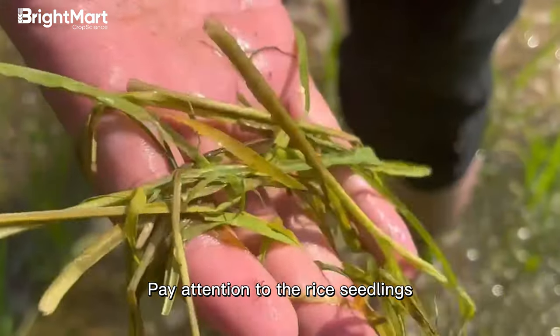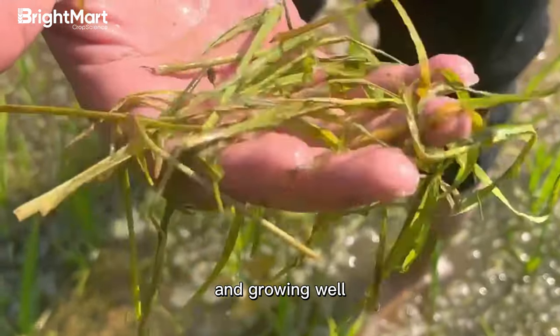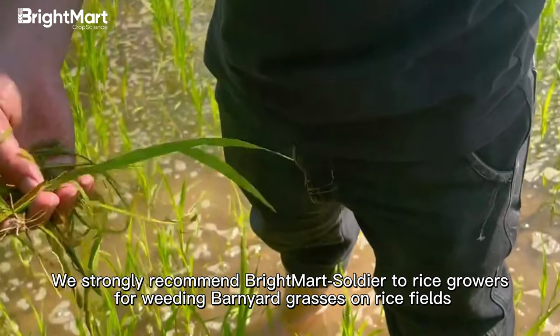Pay attention to the rice seedlings. The leaves of the rice plants are dark green and growing well. We strongly recommend Breitmart Soldier to rice growers for weeding barnyard grasses on rice fields.